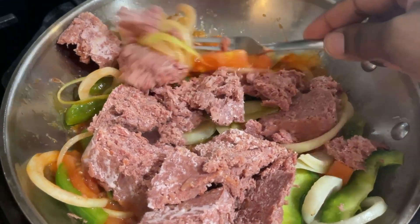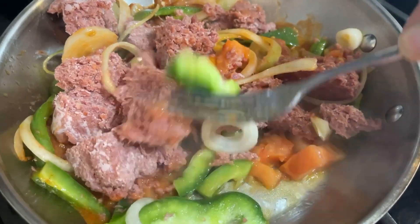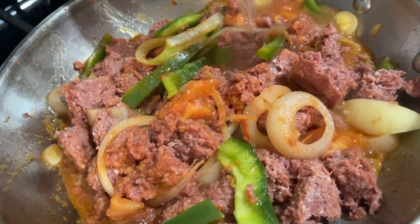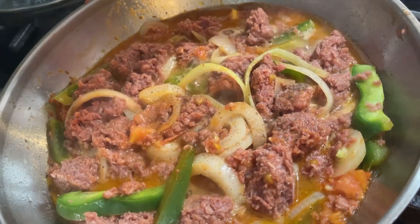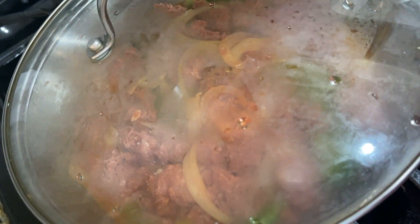I don't really like the corned beef to be very shredded or minced, so I tend to keep it very thick and chunky. I add just a little bit of water — not too much because we don't want to make it into a soup. I sprinkle some black pepper and then cover it up.